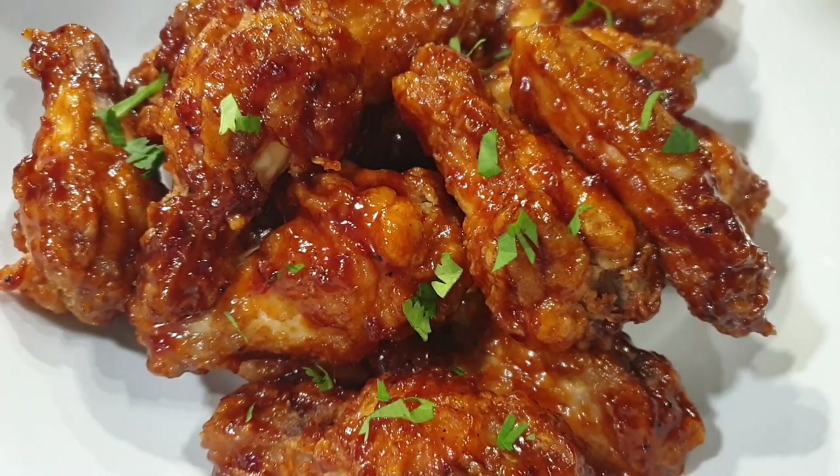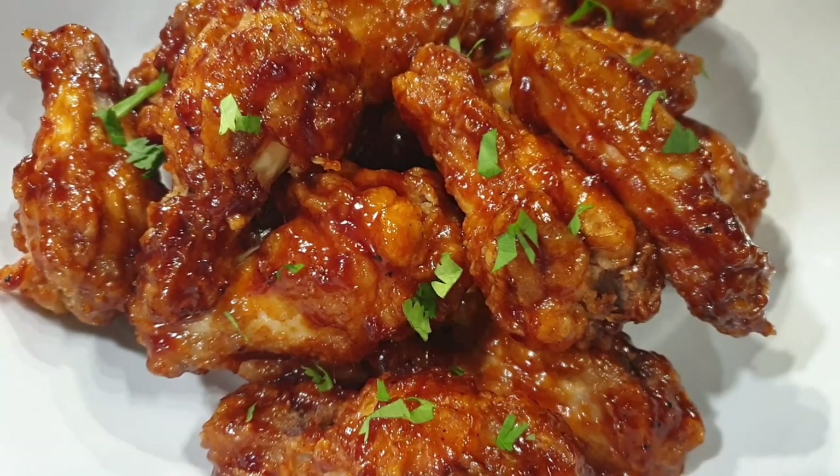There you have it — it was so delicious. You can garnish it with some spring onions. I had coriander and that's what I'm garnishing it with, and it was perfect. You will absolutely love this recipe, it was bomb. I can't wait for you guys to try it. Don't forget to subscribe, give this video a thumbs up, and I will see you on my next one. Bye bye.